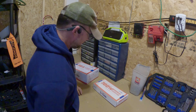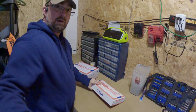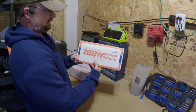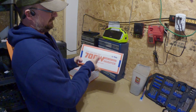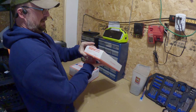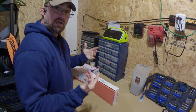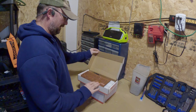I opened these boxes earlier just to verify everything was inside when I first got them. So let's go ahead and open them up again and make sure the camera can see everything. This is the 700 watt pure sine wave inverter from LiTime — 12 volt DC, 110 to 120 volts AC, 60 hertz. It came in a basic shipping box, nothing fancy, just as advertised.